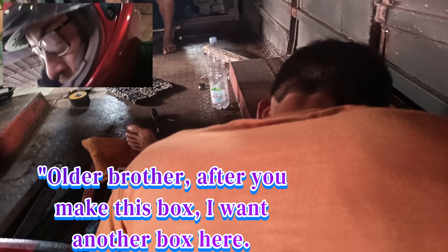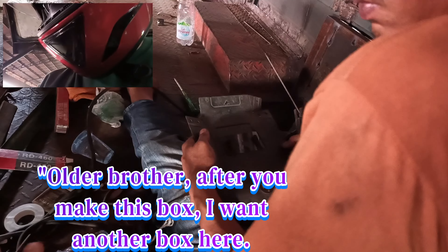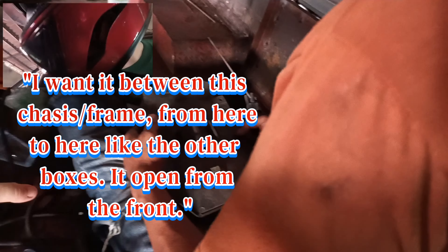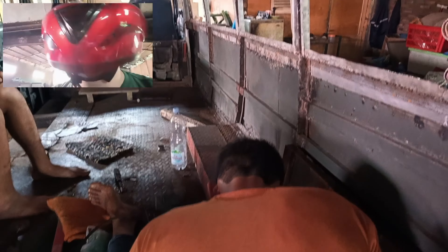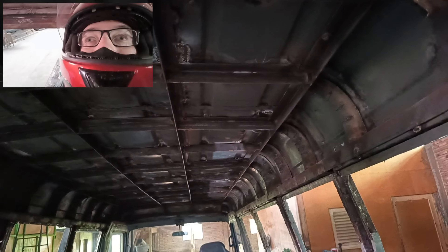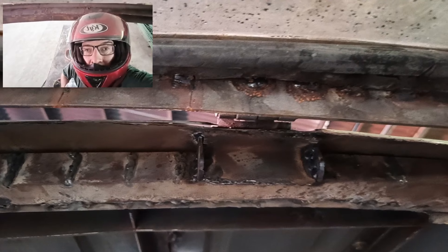They're discussing the chassis frame in Indonesian — 'nanti kamu membuat kotak ini, saya temo satu lagi di sini, ini chasis, chasis, ya frame, ini sama dari sana kesini tapi buka ini.' This is stronger here. Go progress! Okay, thank you, bud.